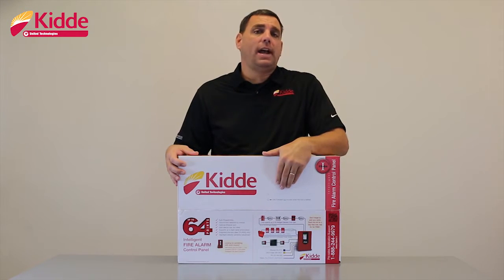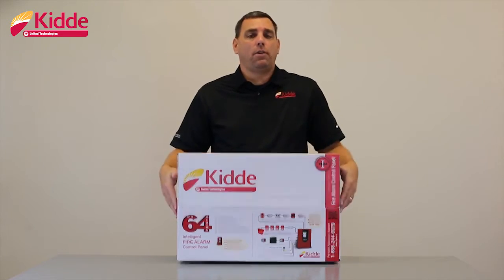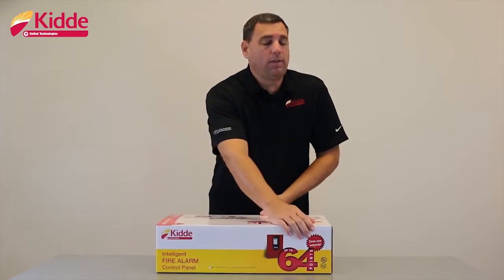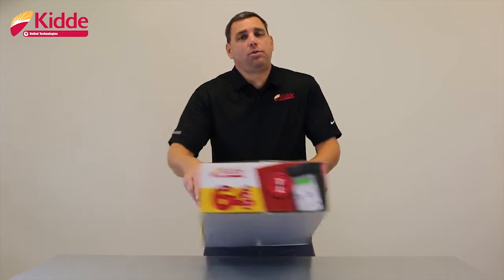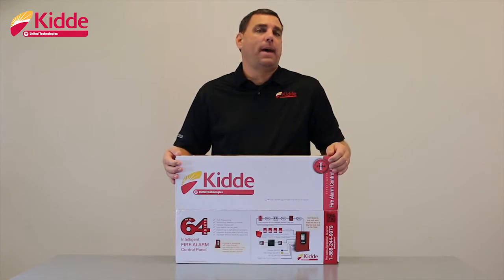For our video today, none of our boxes are marked, which means that our panel will include the DACT modem or the dialer module. We offer a three-year warranty for this control panel. The warranty information is displayed on the side flap of the box.